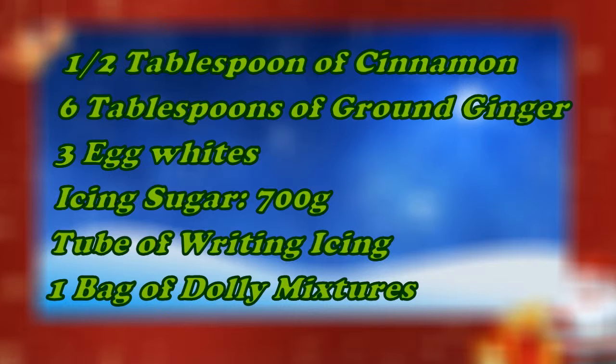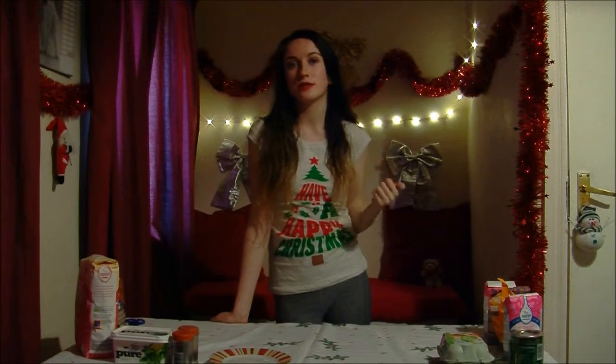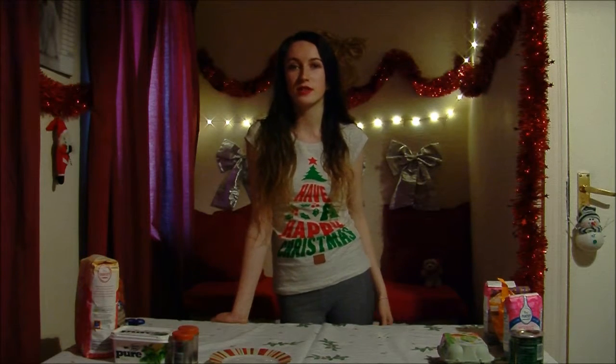You'll also need 3 egg whites, 700 grams of icing sugar, 1 tube of white writing icing, 1 bag of dolly mixtures, a tube of Smarties or some dolly mixture — or just whatever sweets you have around the house that you can use to decorate a gingerbread house.